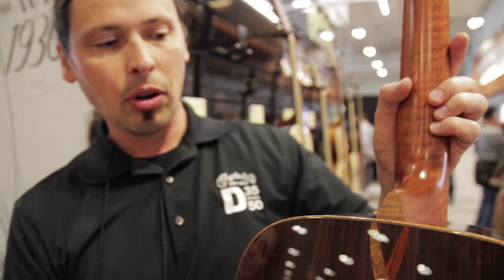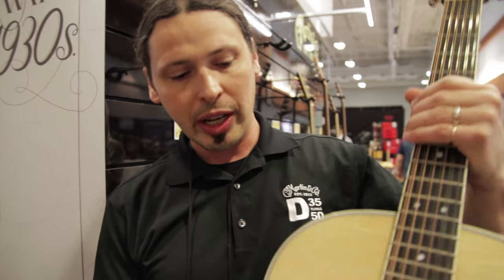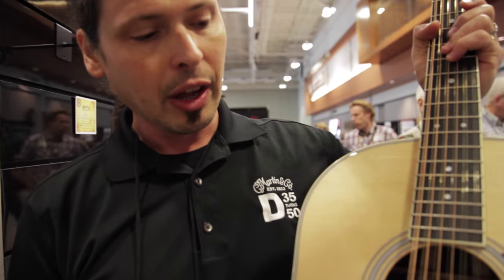This is available this year only. Continuing on with the 50th anniversary of the D35, Chris Martin noticed that we also had a 12th-fret D35 12-string, which is what we did here.